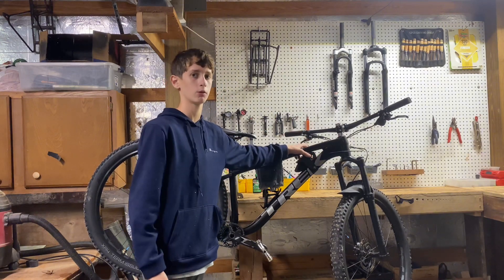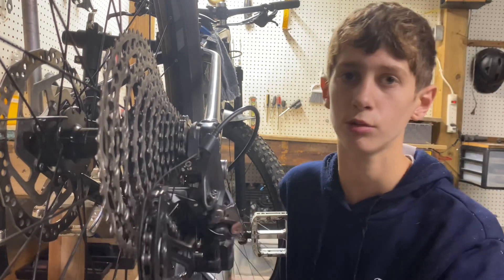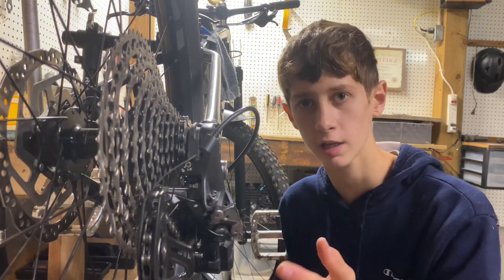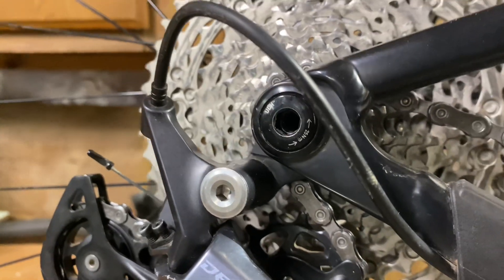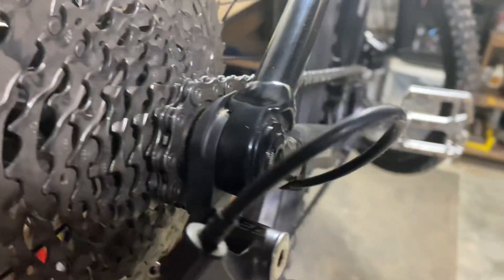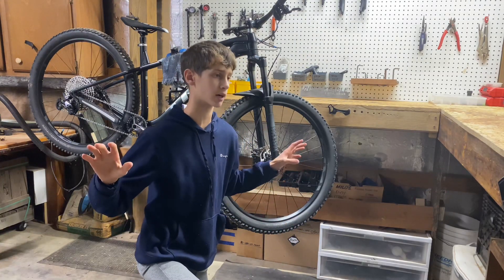Starting with the pros of the Trek Roscoe 7: this bike comes with a UDH — universal derailleur hanger. This is a huge pro. If you're not familiar with what a UDH is, it's basically a derailleur hanger that can accommodate any frame with that style of fitting, which is a huge advantage compared to other bikes I've seen.